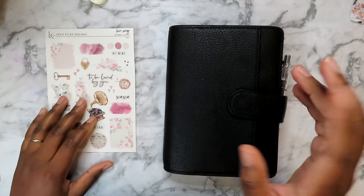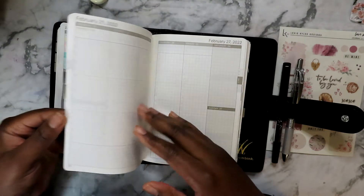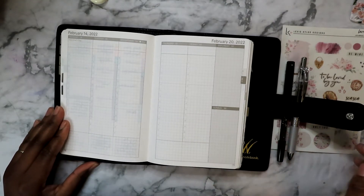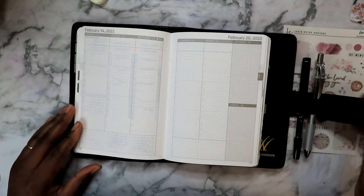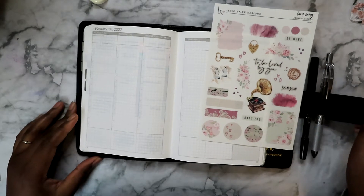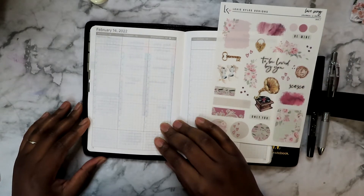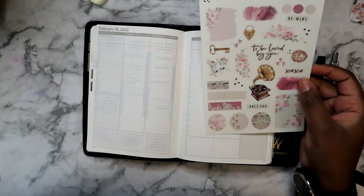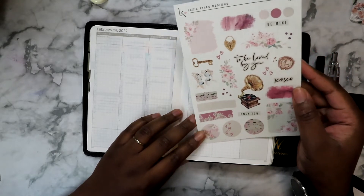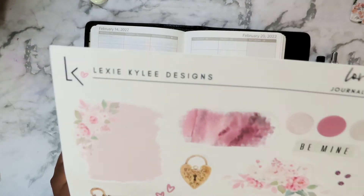We're planning for the week of February 14th to February 20th. This is Valentine's week, and I'm going to be transparent — I'm not a Valentine's Day girl at all. Can't stand it, I really can't stand Valentine's Day, never have and probably never will. I technically have a valentine because I'm married, but I still can't stand the holiday. In honor of it, I decided to use this really pretty kit from Lexi Kylie Designs called Love Song.